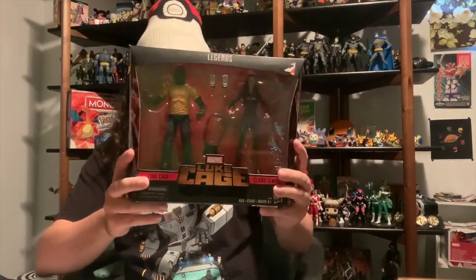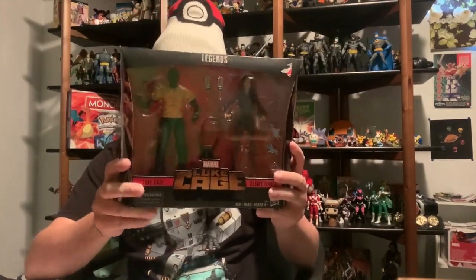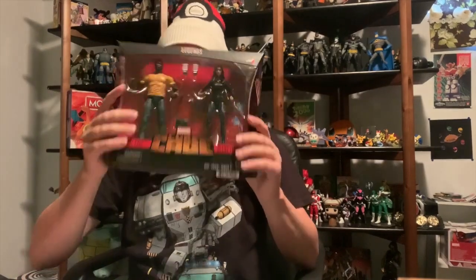Hey guys, what is up! Today we're opening the Marvel Legends Series Luke Cage figure. It comes with Luke Cage and the other character Clara Temple. I'm excited, let's get into it.